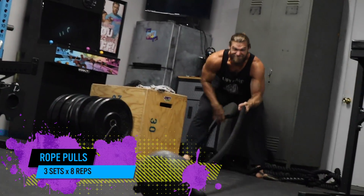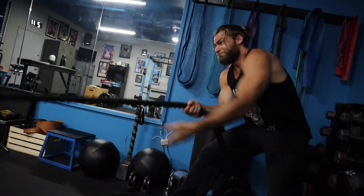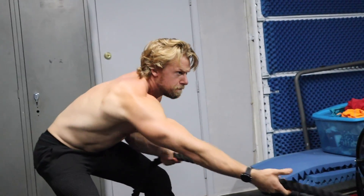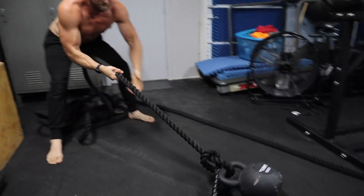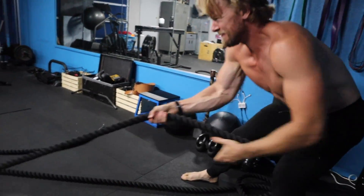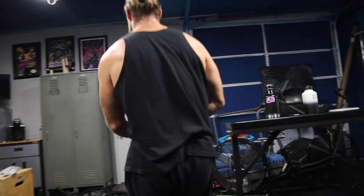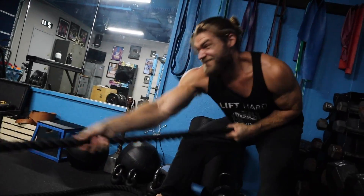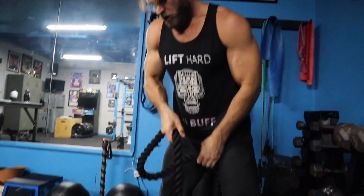Rope pulls — definitely a very back-intensive exercise. Secondary muscle groups are going to be the biceps and rear delts with the pulling motion. The point of this exercise is to pull with a lot of speed, and go heavy enough where the repetitions count — aim for eight on each side, alternating one-one, two-two, so by the eighth repetition on each side you're pretty worn out. If you don't have a large space, you have to go back and forth, which splits up the exercise a bit and doesn't work quite as well as a full continuous pull with heavyweight. If you don't have this setup, you can do seated V-grip rows to really get that back activation.